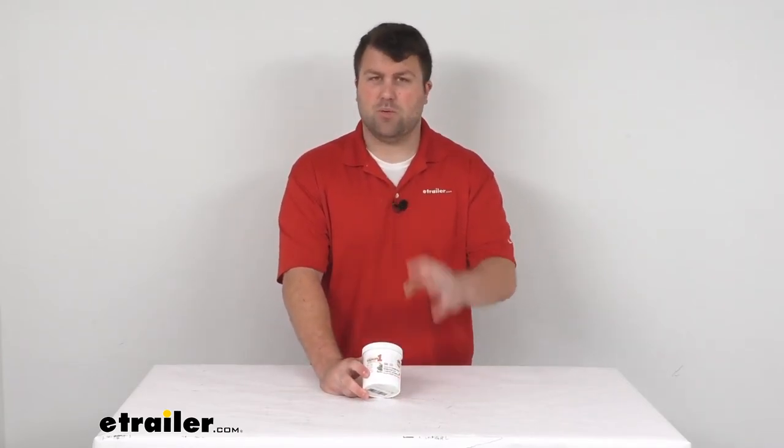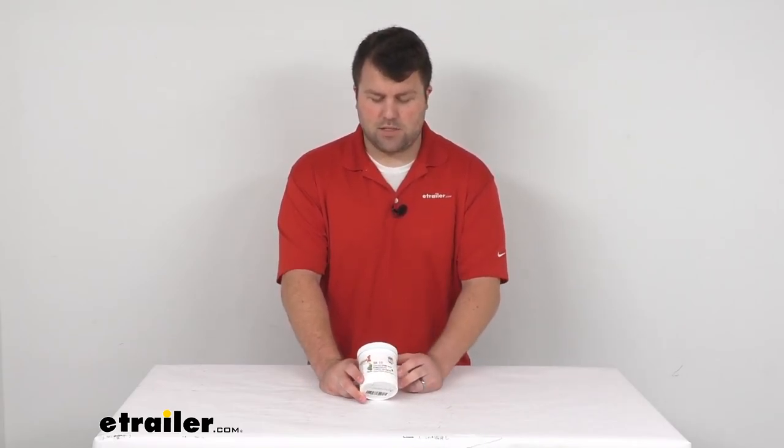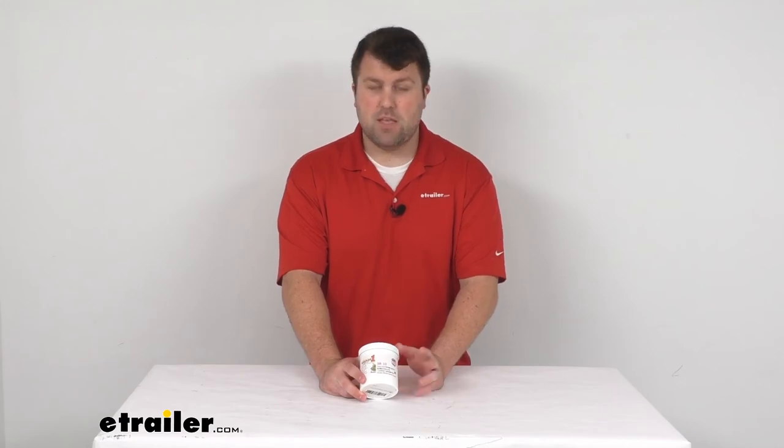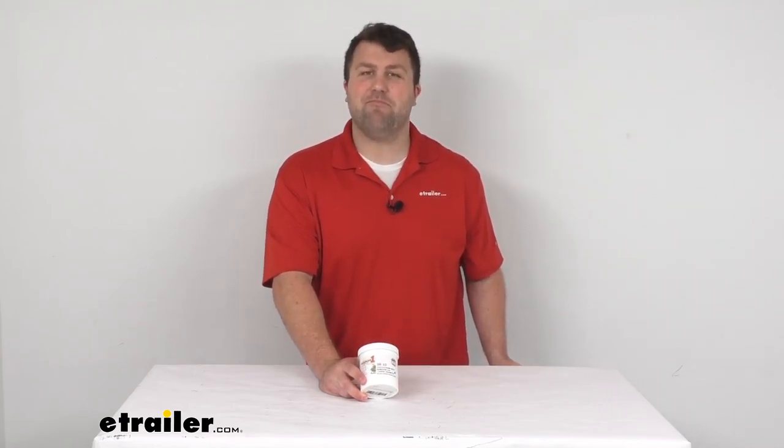This is specifically for your carpets and fabrics to clean any stains or odors. It's a nice concentrated option for you. That's going to complete our look for today. Again, I'm Michael with eTrailer.com. Thanks for watching.